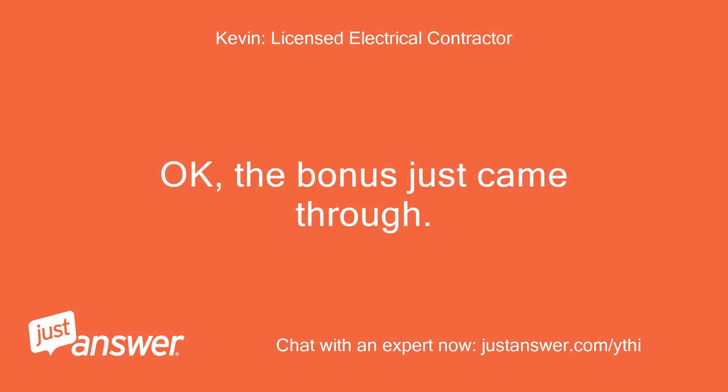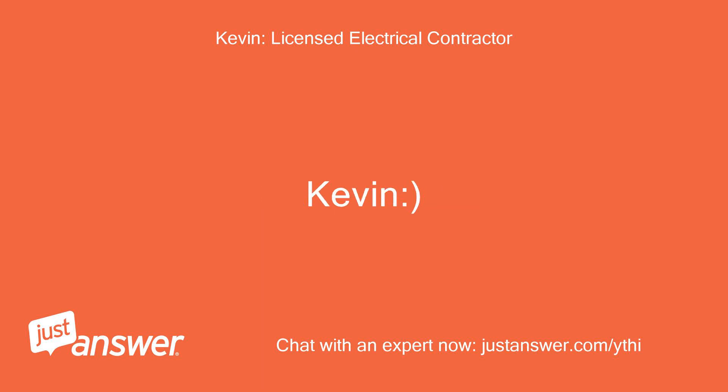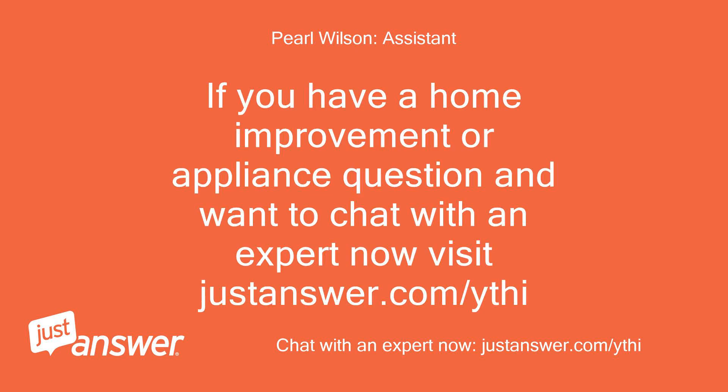The bonus just came through — much appreciated. Thanks again, Kevin. If you have a home improvement or appliance question and want to chat with an expert now, visit justanswer.com/ythi.